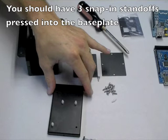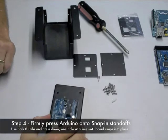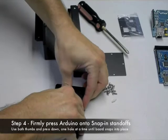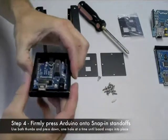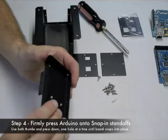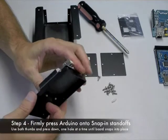You'll see the one empty hole on the right, which is actually for the Arduino Mega, but we're not mounting the Arduino Mega right now. Next, you'll want to just push the Arduino directly onto the standoffs. Use your thumbs and press firmly down — doing one hole at a time seems to work best. It'll snap in; you'll hear a soft click when it snaps in.